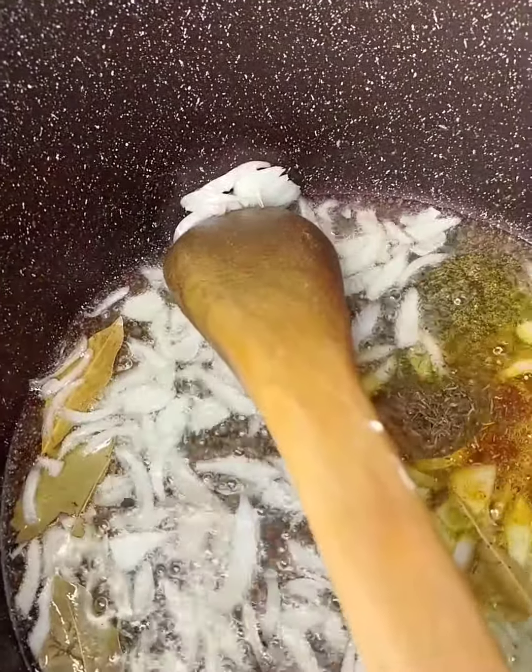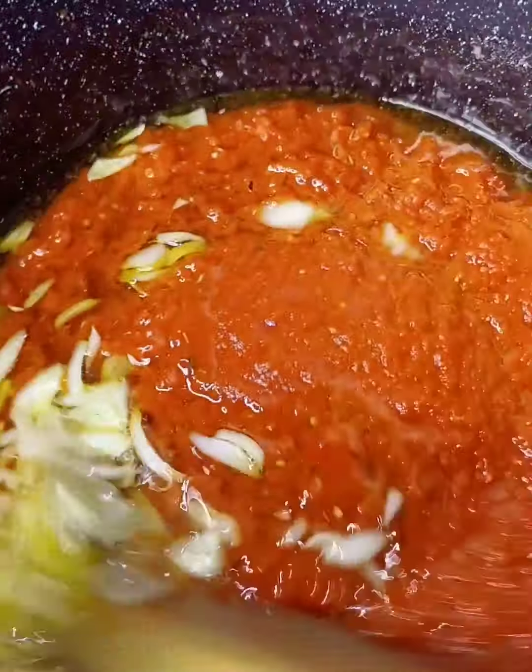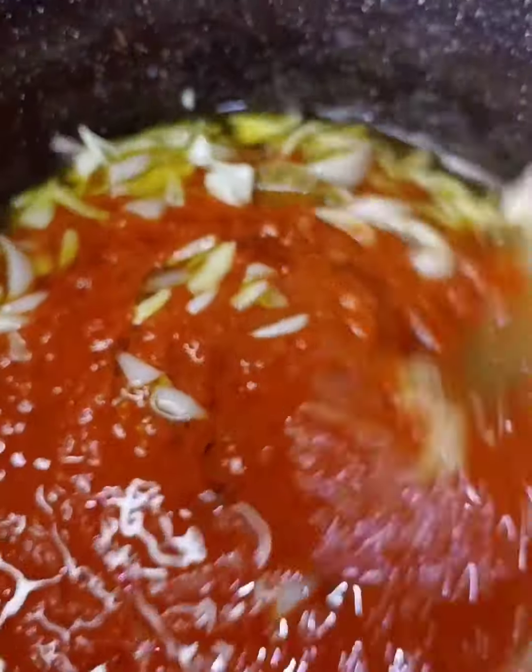Feel free to put tomato in anytime you like. Then I will add my garlic, then I will add my tomato mix — garlic, pepper, ginger and onions — I will add it together. Next, I will stir it. I will cook for like 15 to 20 minutes.